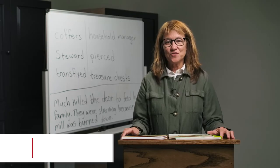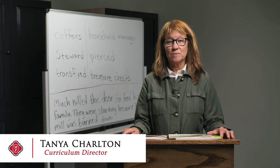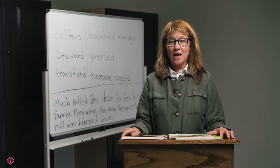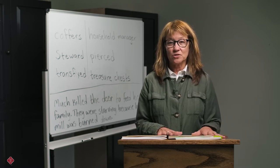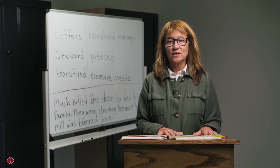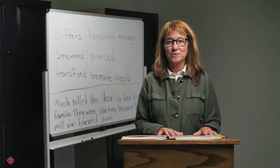Hello. I'm going to take a few minutes to talk about how to get started with teaching literature using the Memoria Press Literature Program. For the purpose of this video, I'm going to focus on the primary and grammar school years. We can talk about upper school literature in another session. Let's begin with a look at what you need in order to successfully and easily complete a year of literature with Memoria Press.